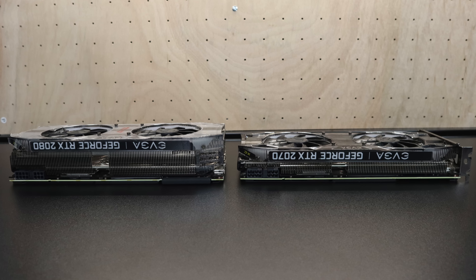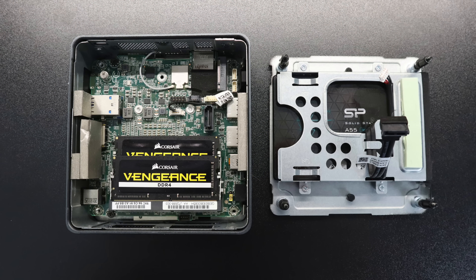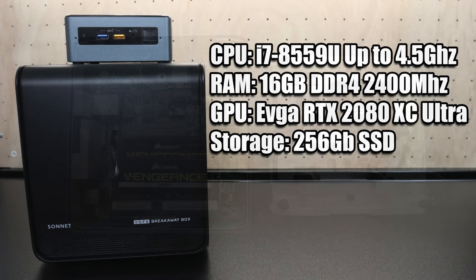This enclosure only has two slots, so I did have to remove the back plate. Here's a 2080 versus the 2070 — as you can see it's a much taller card. Here's a quick look at the internals of the NUC. I'm running 16 gigabytes of Vengeance 2400 megahertz RAM and I have a 256 gigabyte cheap Silicon Power SSD. The i7-8559U will turbo up to 4.5 gigahertz. It's a quad core CPU with 8 threads. It's only 28 watts — a very low wattage CPU, but it still gets hot inside of this NUC.